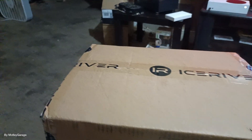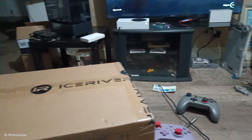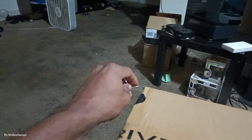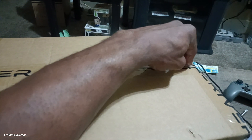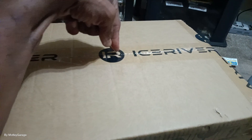Alright, what's going on Molly Garages! Mining disrupts going on. We got the KS-Zero Ultra here — I'm just gonna do a quick little unboxing. I want to see what it looks like, I want to set it up and get it hashing.